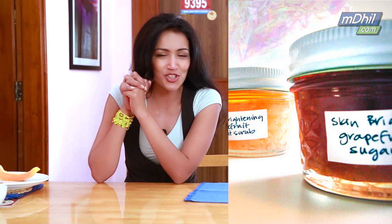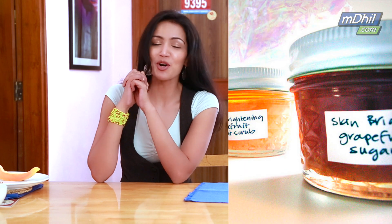These scrubs also make for a great gift for your girlfriends. Put the scrub in a cute little jar, throw in a nice bow and a card, and voilà — you have a nice little gift that cost nothing but is really meaningful.